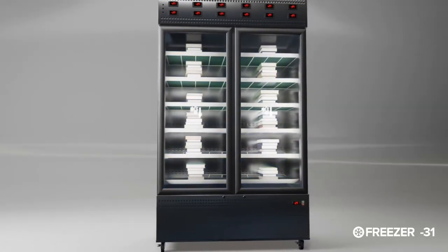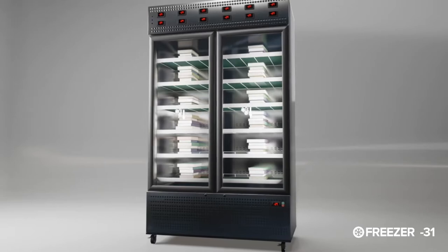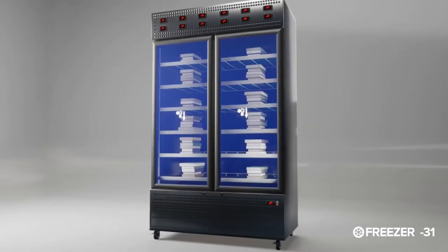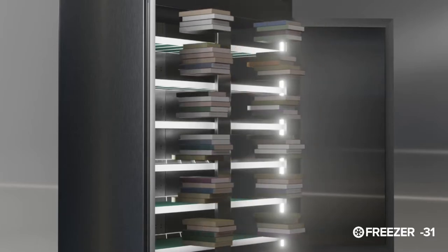Also this Freezer-31 can treat wetted books too. It dries by freezing wetted books and exterminates insects, and can do 1 to 2 cycles in 24 hours.